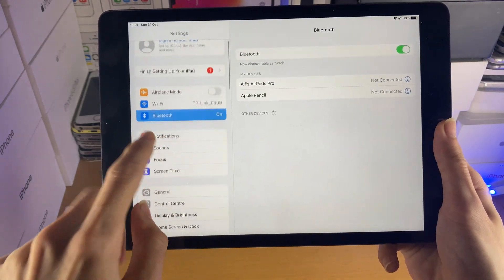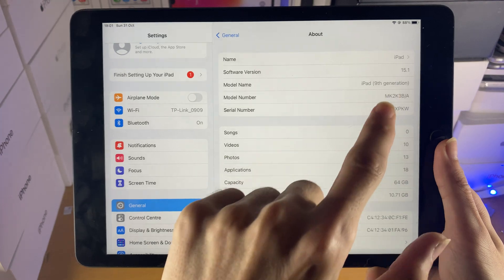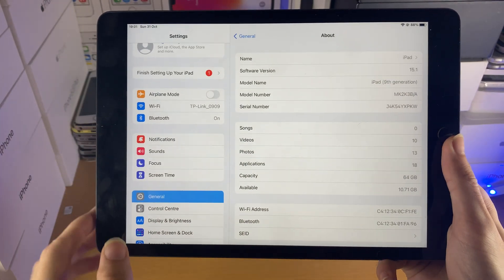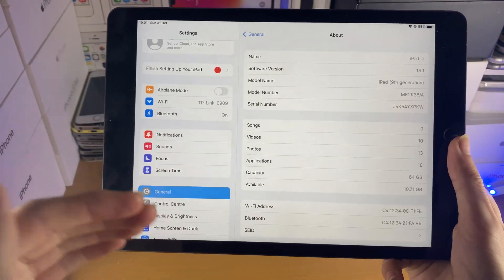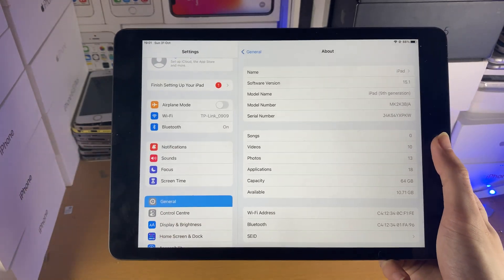First of all, open up Settings, then find General, then find About, and just make sure under Software Version you are running 15.1 or later. If you're running any older software version, you will need to update to the latest iOS in order to pair your AirPods 3 with all the features.